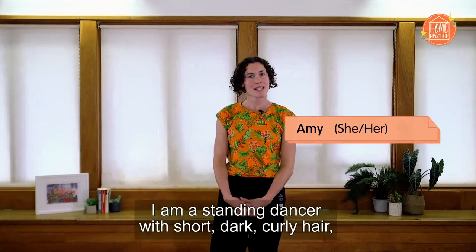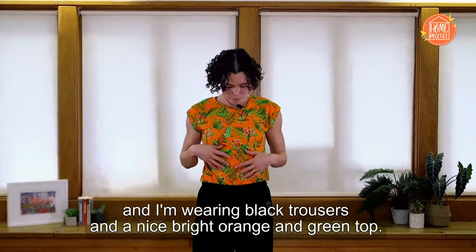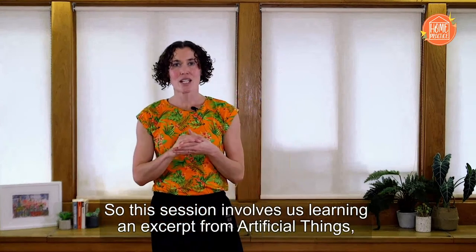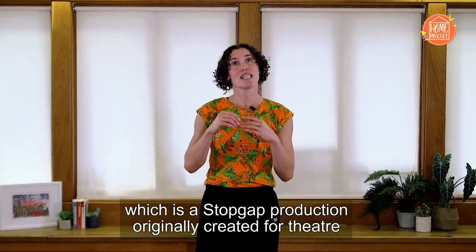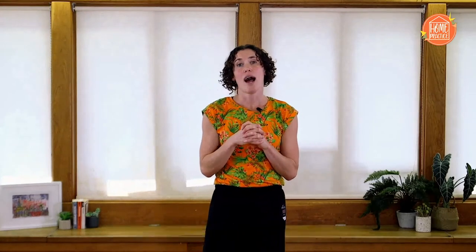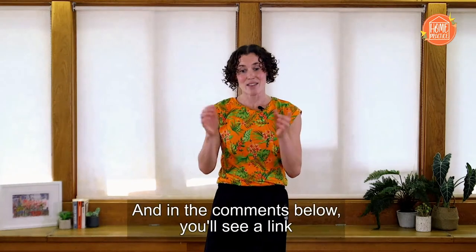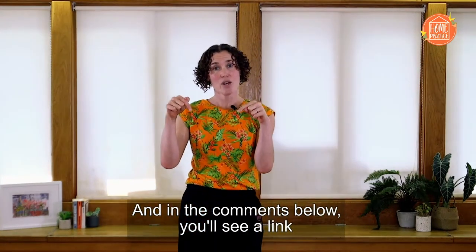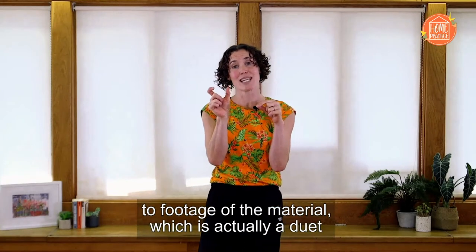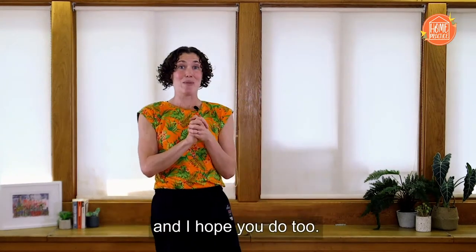Hi, I'm Amy. I am a standing dancer with short dark curly hair and I'm wearing black trousers and a bright orange and green top. This session involves us learning an excerpt from Artificial Things, which is a Stopgap production originally created for theatre, then re-envisioned as a film, and it's also on the GCSE dance syllabus. This isn't just for GCSE students though — it's designed for all moving bodies. In the comments below you'll see a link to footage of the material, which is actually a duet performed by myself and David Wildridge. I think it's really interesting as a solo and I hope you do too.